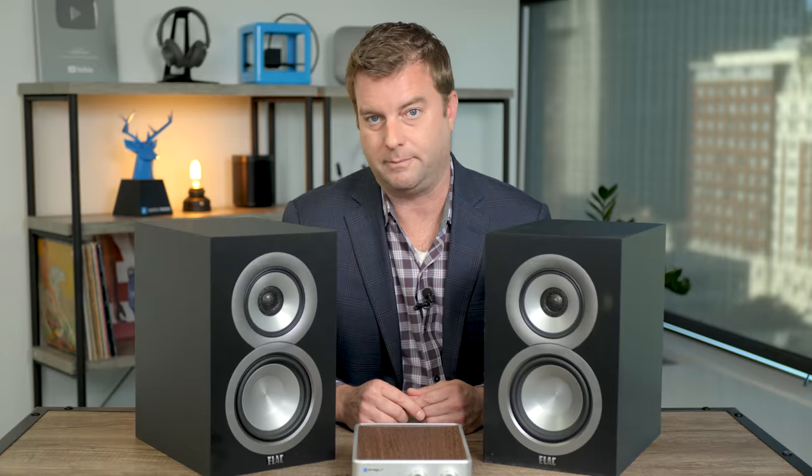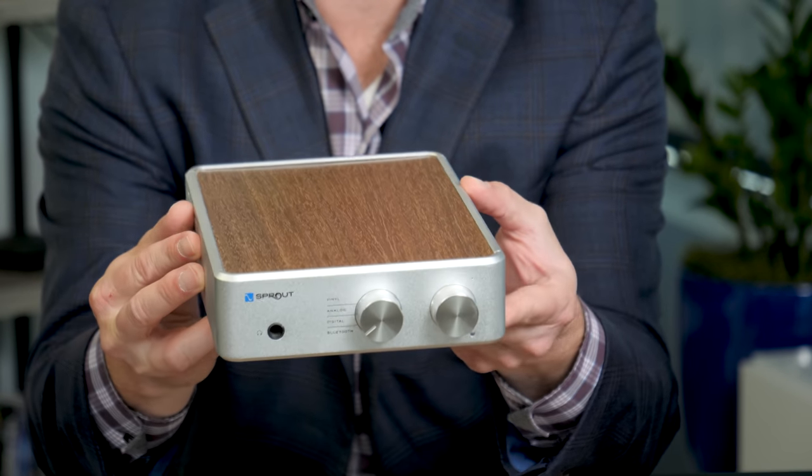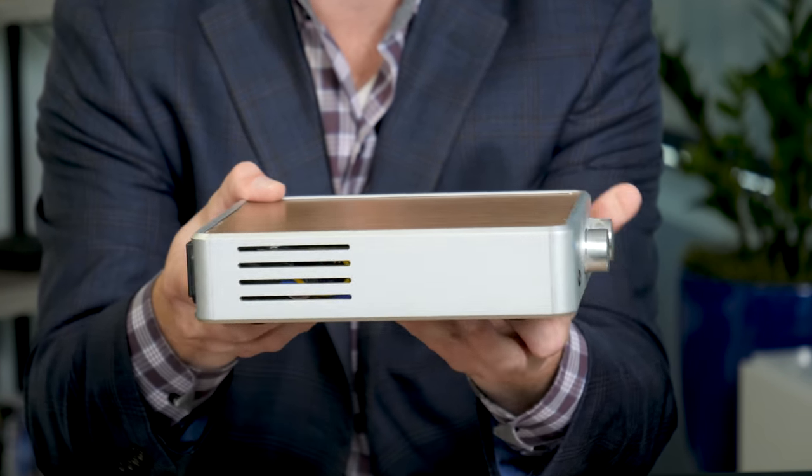The audiophile community loves these speakers and they don't take up a whole lot of space, so whether you're doing a desktop system or filling up your living room, these speakers will do an outstanding job. We talked about the Sprout's phono stage and why it's such a great option for someone getting into vinyl, but the other part of the magic inside this amp is a top-flight DAC - that's a digital-to-analog converter.